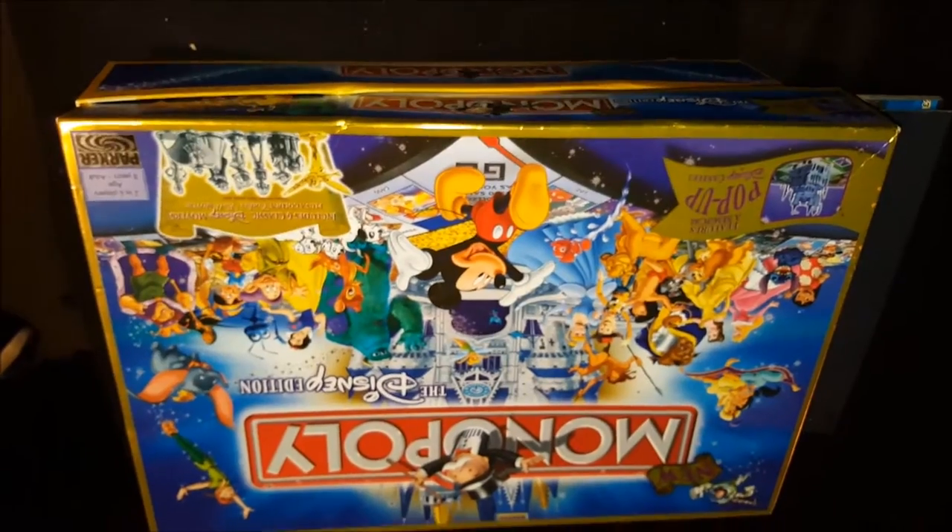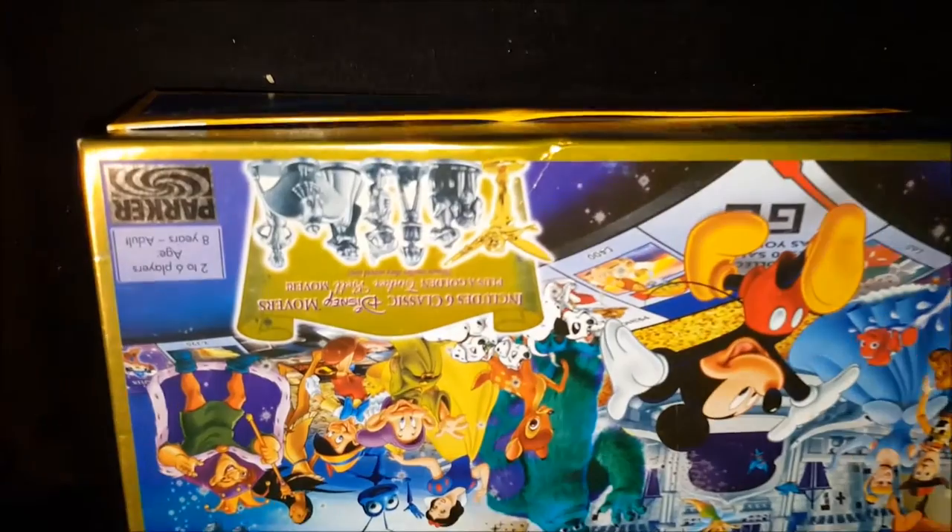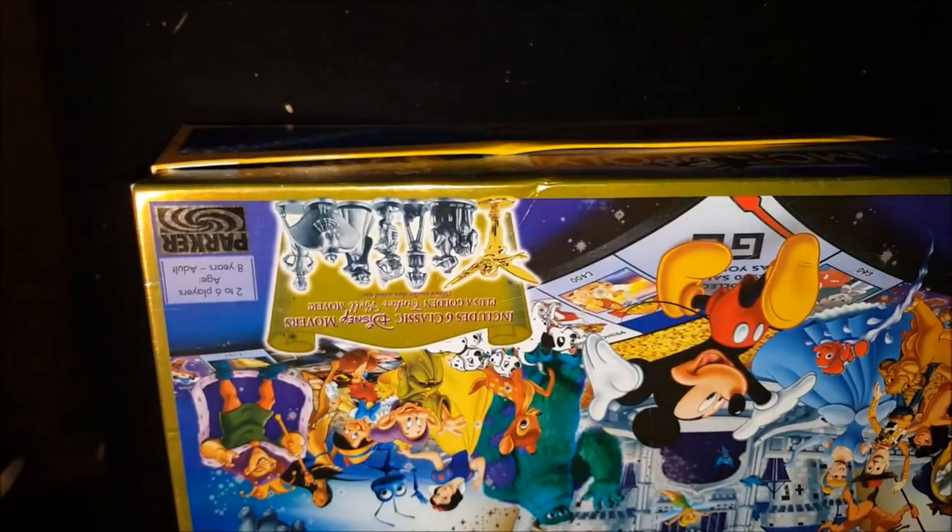I want to play something that I like, and I really really want the Nightmare Before Christmas one, but that one's really expensive. I stumbled across this one that I didn't know existed and this was just as good to me, so I bid on it. I've seen it online after I bid for about $100 or so, and I won this for $30, so that was pretty cool. It's the Disney Edition Monopoly with a pop-up castle.